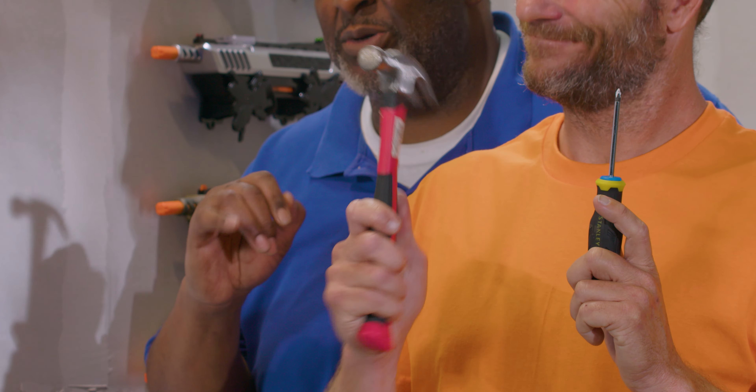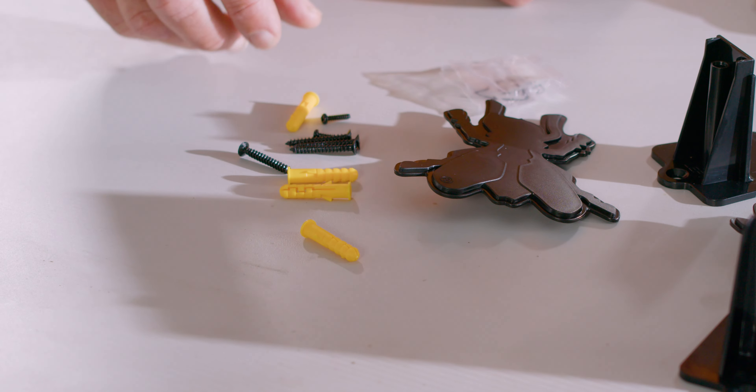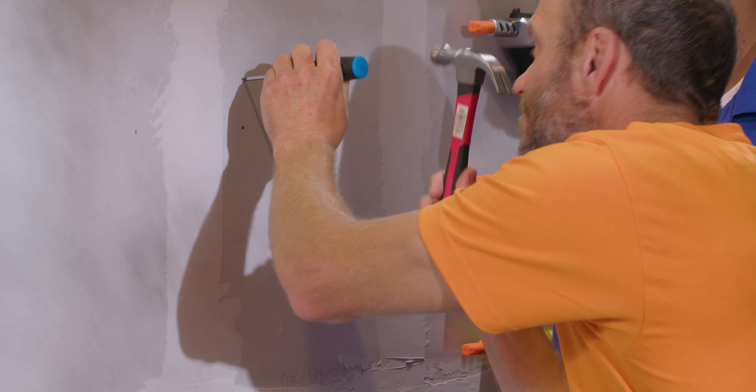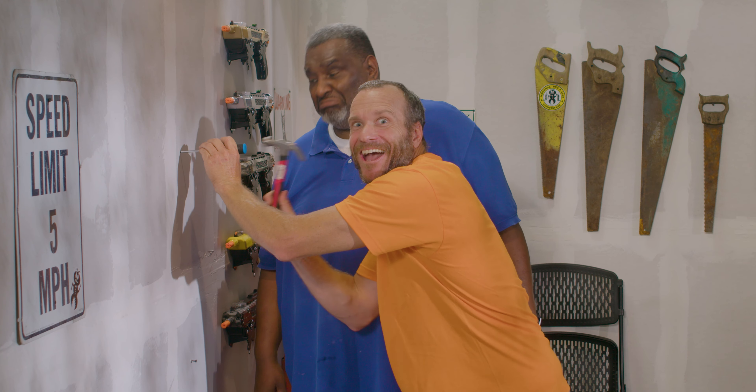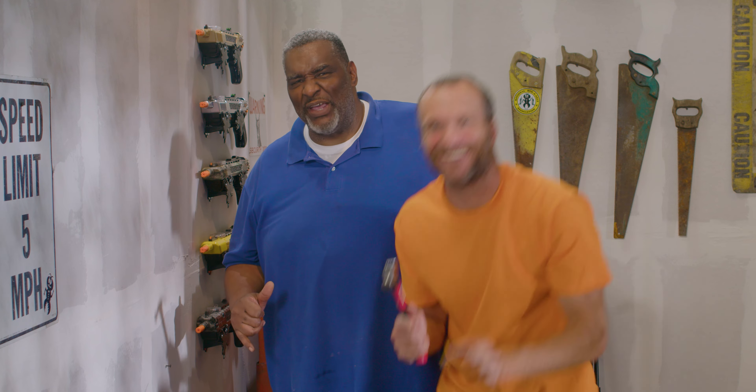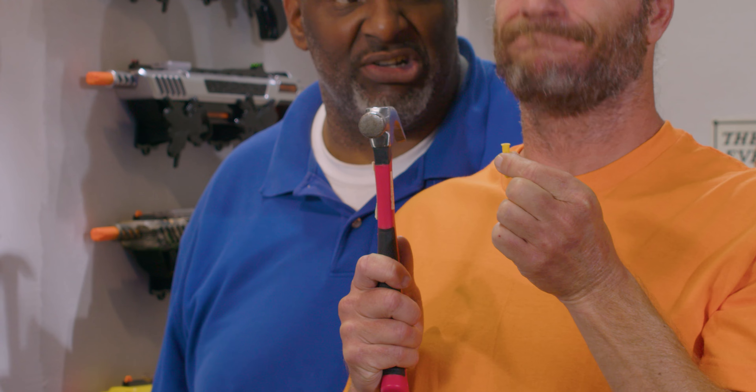Next, we've got to hammer the screwdriver into the wall to make holes for the plastic anchors. Go ahead and show them how it's done, big man. Now show them how to gently tap the plastic anchors in with a hammer. But keep in mind, if you run into a stud, you won't need these anchors at all.